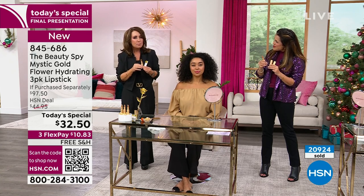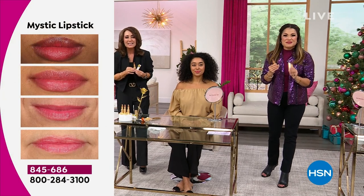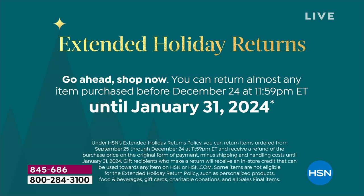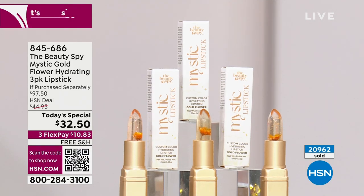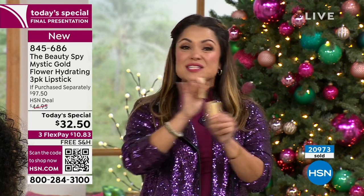Even if you didn't love it, we have extended holiday returns right now — that's through the end of January next year. If you were to grab it and maybe it's not for you, gift them out. You're getting three and they have a three-year shelf life. We can't do auto ship on this. This was a legitimate one and done. We brought in this holiday amount. You can see well over 20,000 of these gone. This is the final 45 minutes, then this is over.